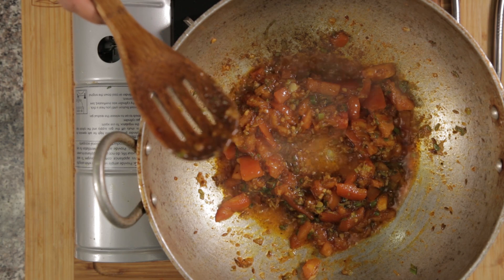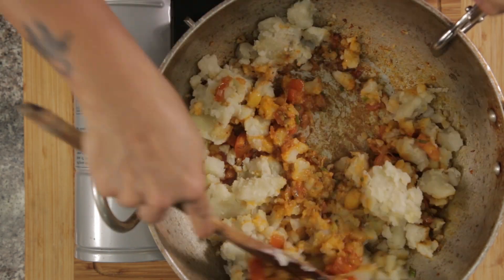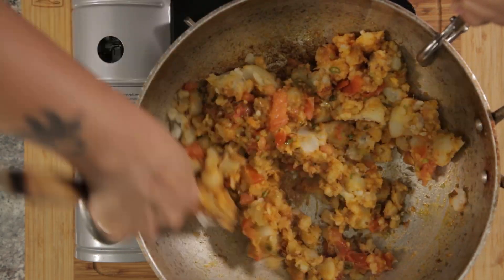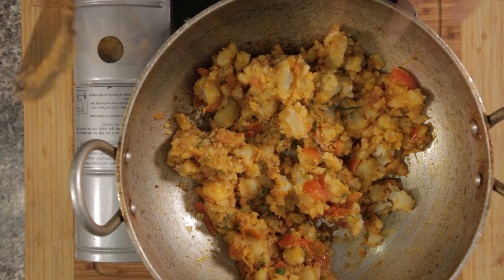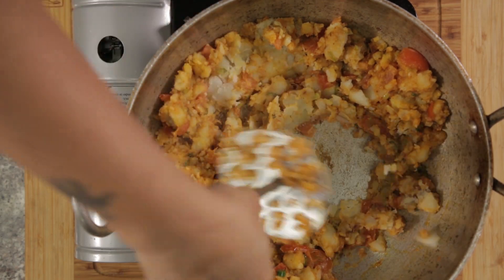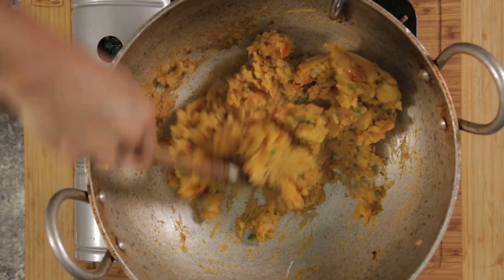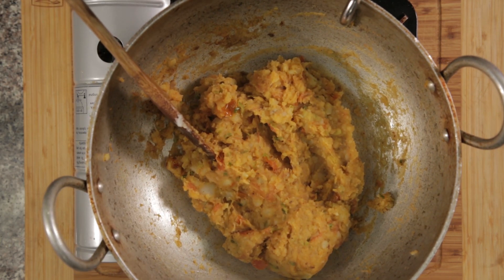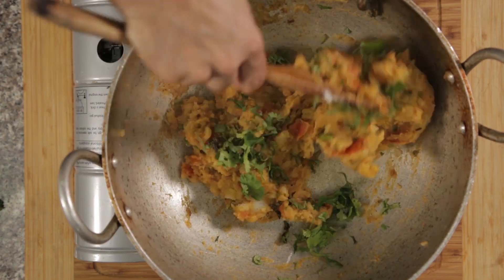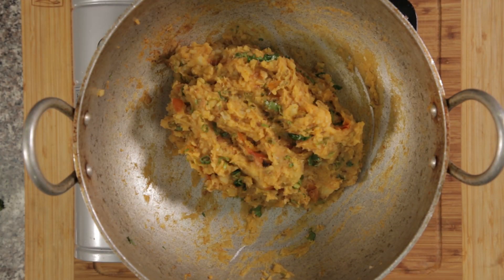Now is the time to add the potatoes. Let's mix it well with the potatoes. At this point, if needed, we can add more oil, but it is optional. Use the masher and mash the potatoes well, keeping mashing until everything is well incorporated. Lower the flame and adjust the salt and spices. Now add the mint and half of the cilantro. Mix it well. The potato stuffing is now ready to be stuffed in the capsicum.